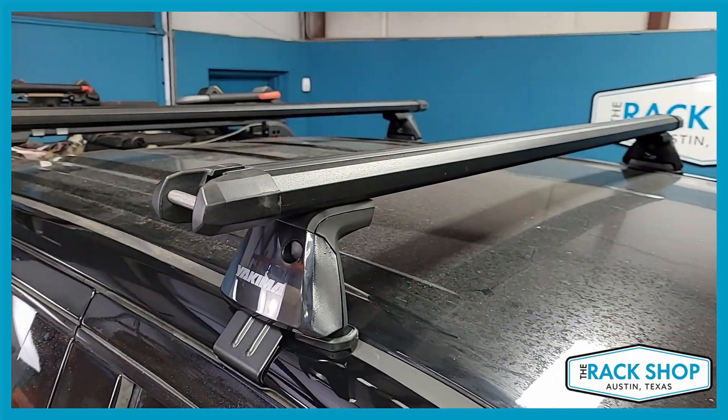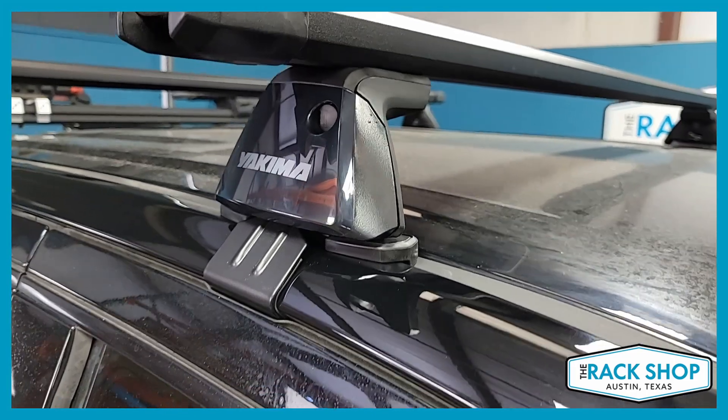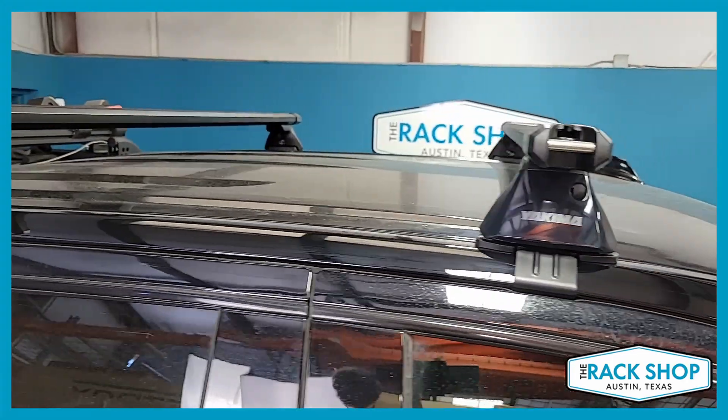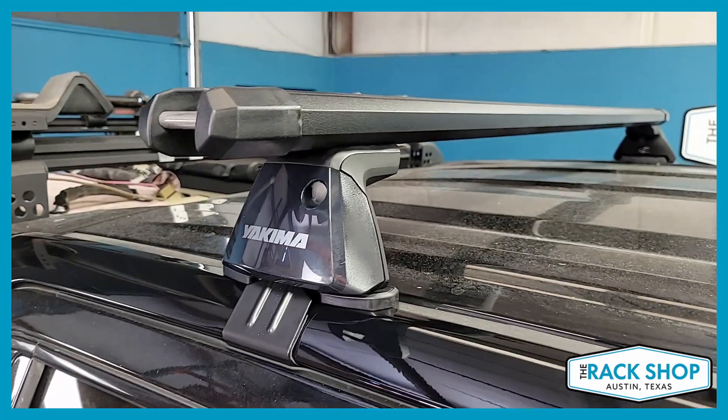We've just installed the Yakima HD Bar Baseline Based Roof Rack System. This customer wanted to go with a little bit beefier looking load bar, so we went with the Yakima HD Bar. This one is 60 inches in length. You could bump it out to a 68 inch bar if you want more usable bar spacing.